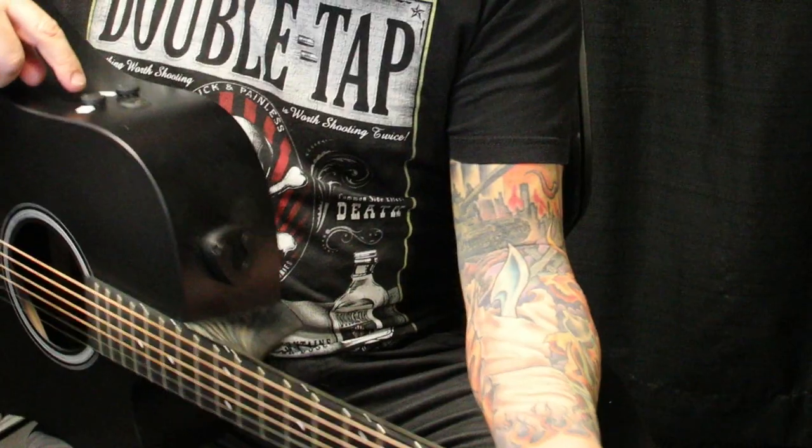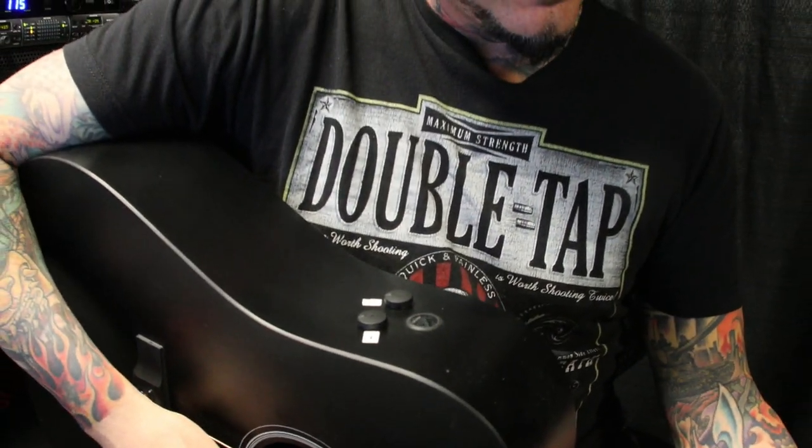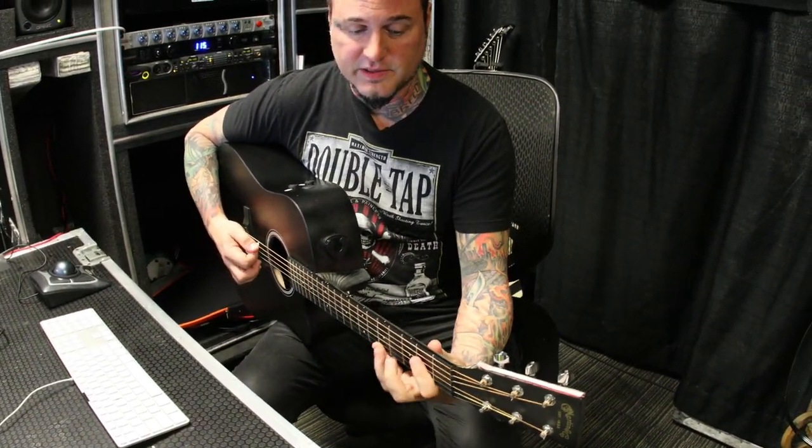I just liked it, and it's got a built-in tuner, which I thought was pretty cool. Handy for when you need to tune up, I guess. And it's tuned down to B standard. So it's pretty slinky.